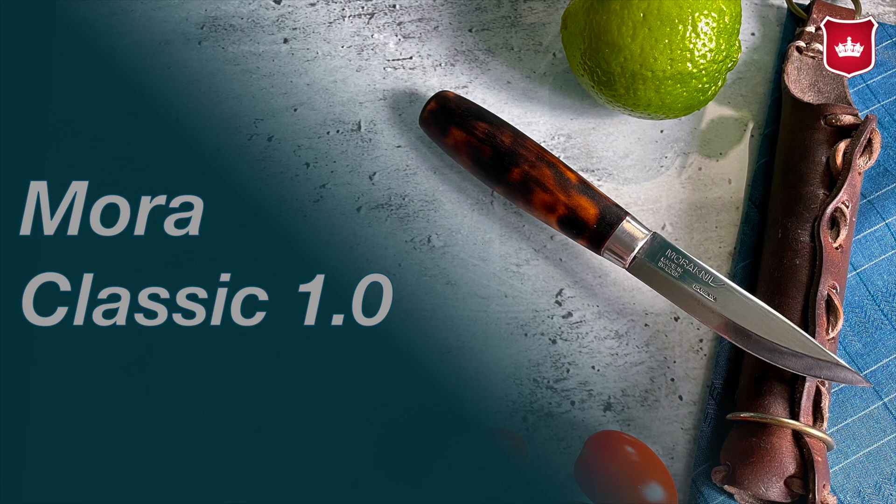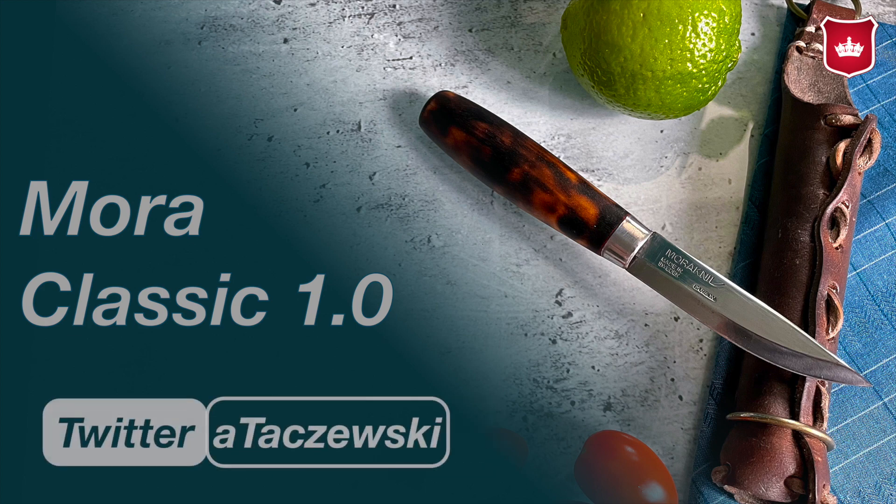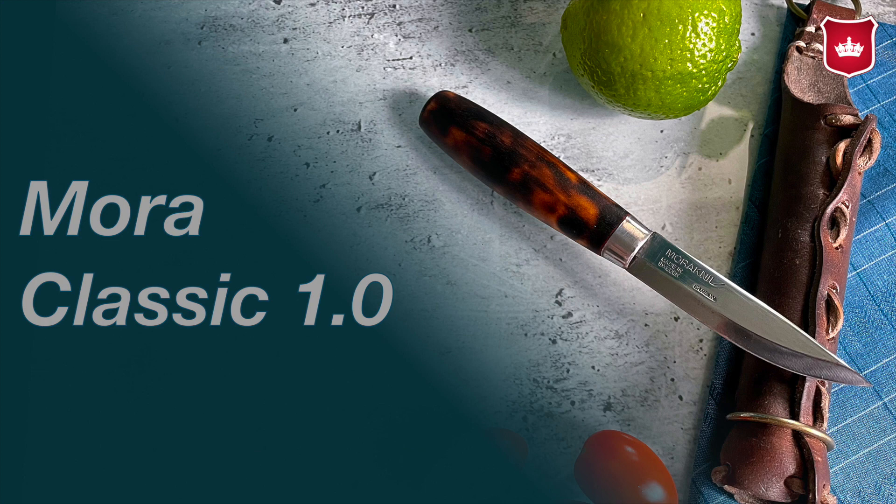Czołem, czołem. Mówi do Was Taczewski. W dzisiejszym odcinku opowiem Wam o pewnym nożu. Jest to najwierniejszy towarzysz z moich zbiorów. Mogę też powiedzieć, że jest to pierwszy prawdziwy nóż z głownią stałą, którą zabierałem ze sobą w podróże i górskie eskapady. Przed Wami Mora Classic 1.0.